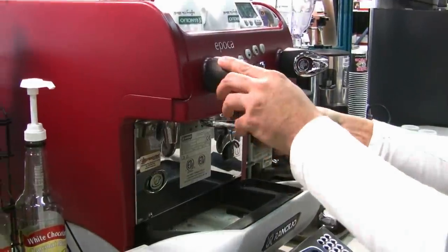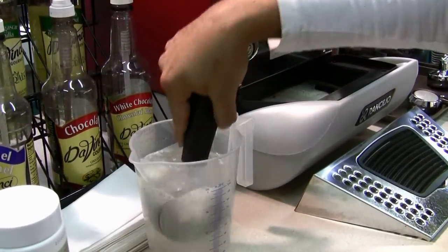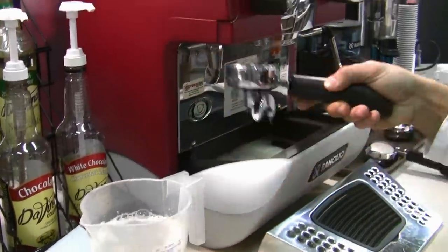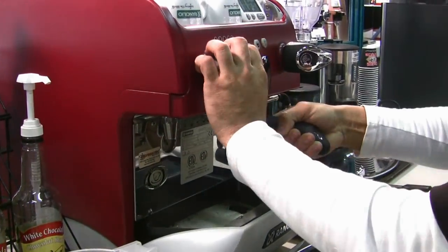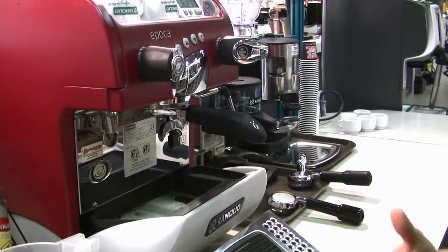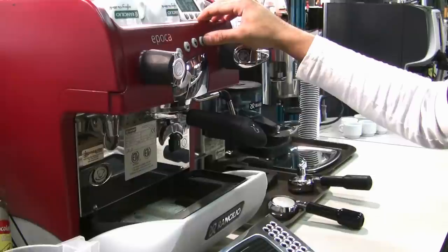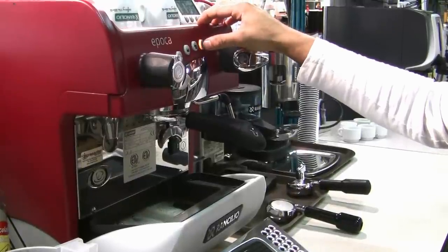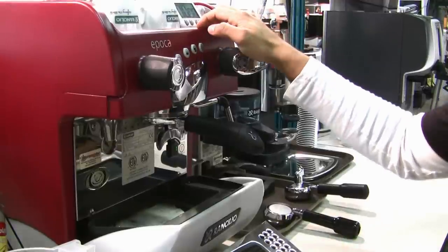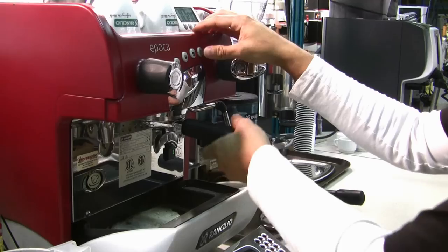Once the 10 minutes have gone by, you want to flush out your handle with some water and then lock it back into the group head. The purpose of this is just to clean out the detergent from the lines. The detergents are usually food safe, but no one likes a soapy espresso. So repeat the same procedure again — cycle on the pump and cycle it off to clean it out. Another trick is to jiggle the handle while doing this, which helps clean up the group gasket, the group head, and the shower screen.